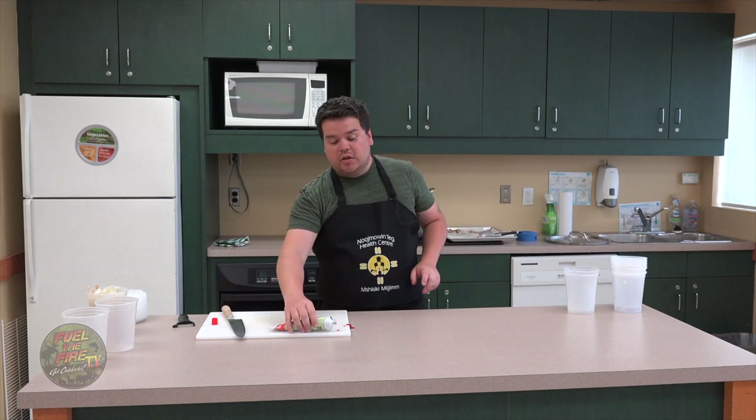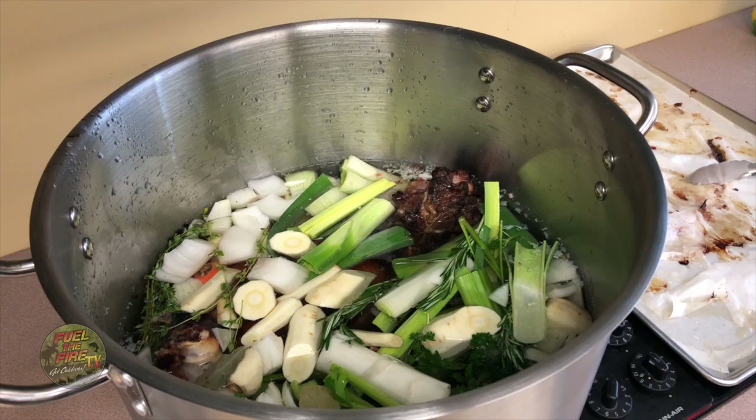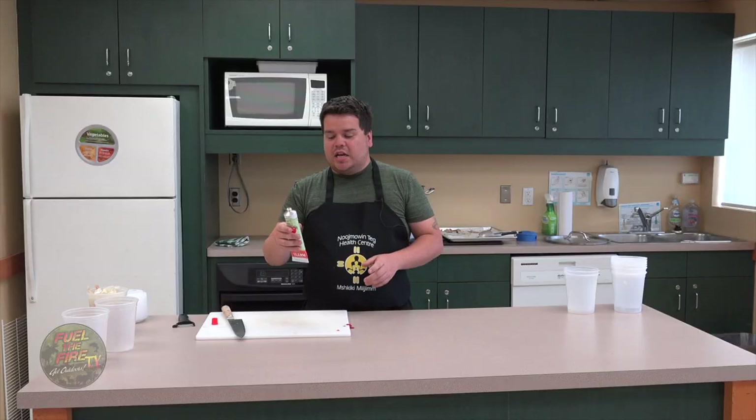Almost forgot — we need a little bit of tomato paste. Tomato paste has a lot of umami in it, which is that good meaty mouth feel, and it also provides some more brownness. Alright, we've skimmed that off — it looks fantastic. Now what do we do with it when we're done?